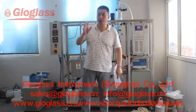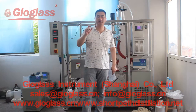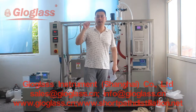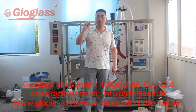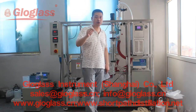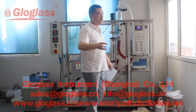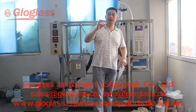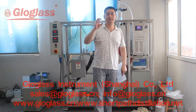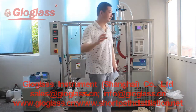Today we're going to do a trial in our lab for the coconut oil. This is our second fractionation trial, and we will raise the heating temperature to see if we can get 35% of the total feeding material.